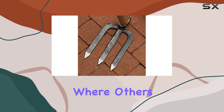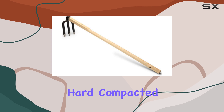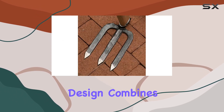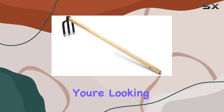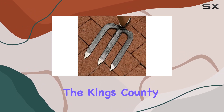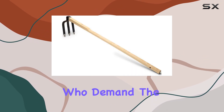This tool excels where others might fall short, especially when dealing with hard, compacted soil or preparing the ground for planting. Its design combines functionality with durability, providing you with a tool that not only performs well, but also lasts for years. If you're looking for a cultivator that delivers both efficiency and longevity, the Kings County Tools Three Tine Garden Cultivator is a top choice for gardeners who demand the best.